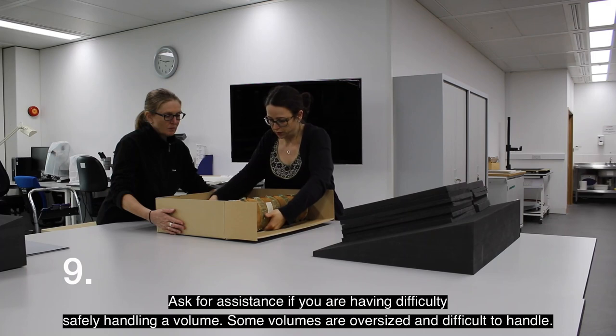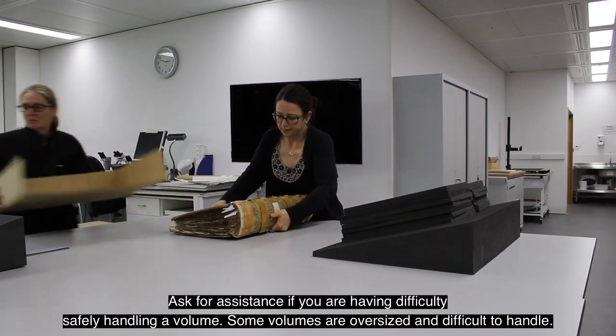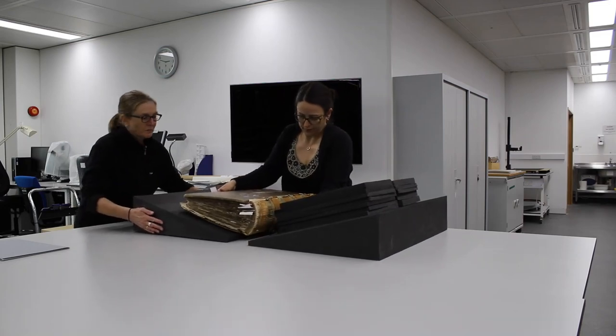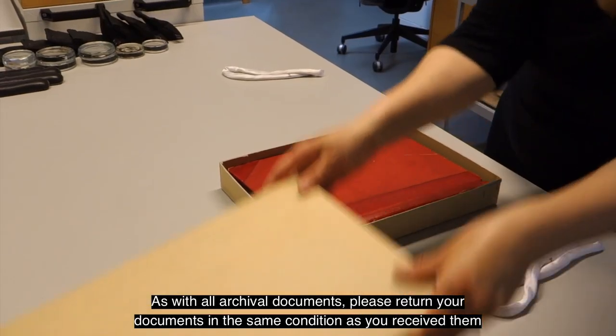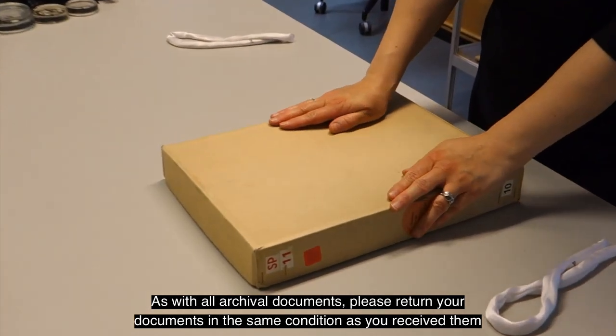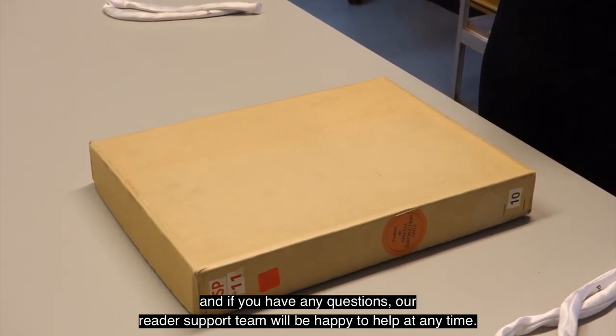9. Ask for assistance if you're having difficulty safely handling a volume. Some volumes are oversized and difficult to handle. As with all archival documents, please return your documents in the same condition as you receive them, and if you have any questions, our reader support team will be happy to help at any time.